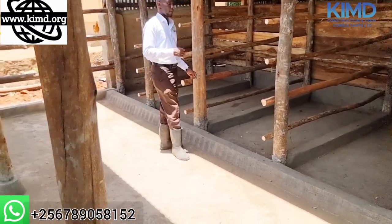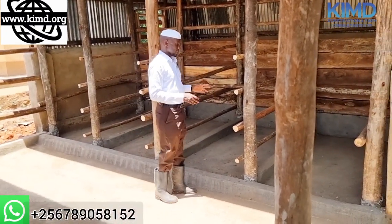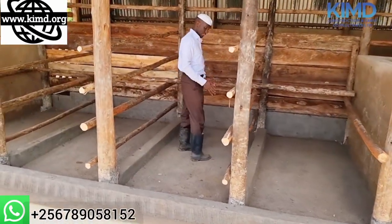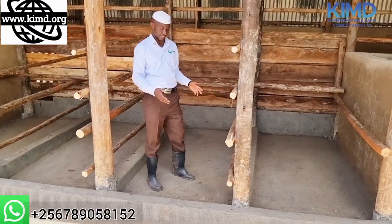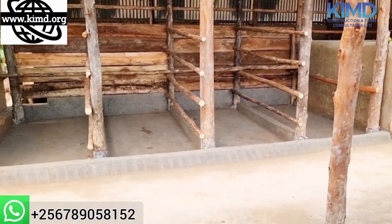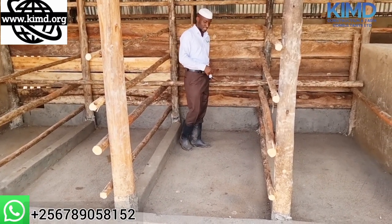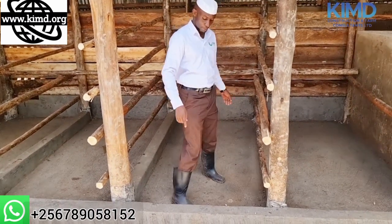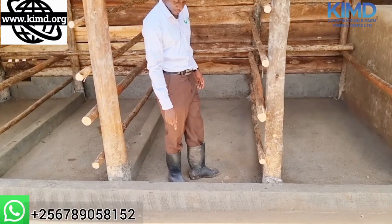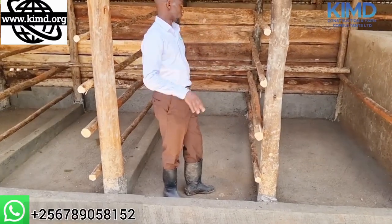These are the cubicles for our animals — our animals sleep here. This is a composite cubicle, meaning we can put sawdust, coffee husks, or even sand. When a cow is standing and wants to urinate, it will clear this barrier and has to go behind. By the time it reaches there, it urinates, and the urine moves down to a pit, through a trench, and goes out.